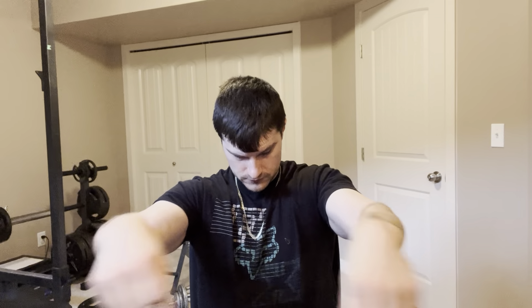Perfect, no break — into arm circles. End of video, thank you guys so much for watching. Please subscribe to my channel if you guys haven't already.